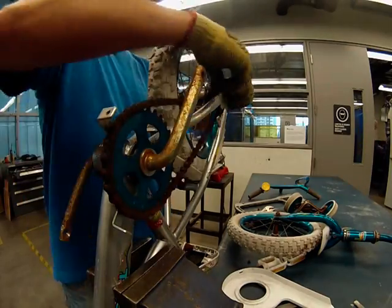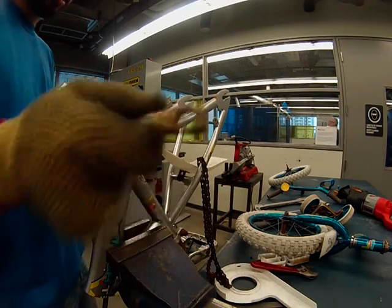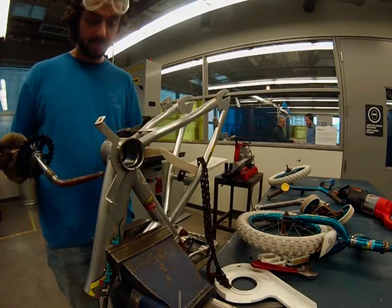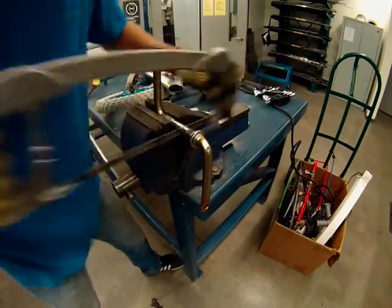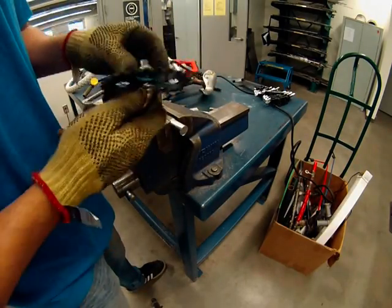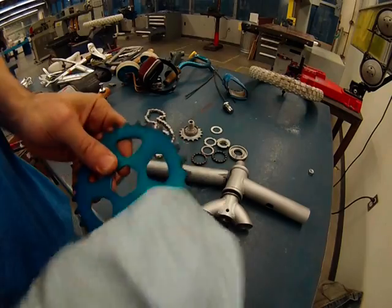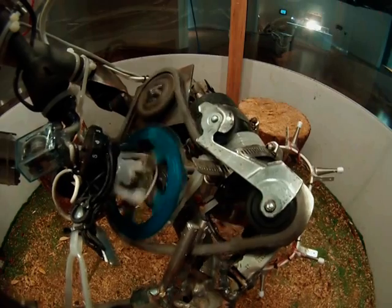Bicycle gears are very strong, very useful components that can be used in projects of all kinds. In this case, I broke down the bicycle gear assembly and redesigned the gear assembly so that it could be used to rotate the chainsaw tool at the end of the robotic arm.